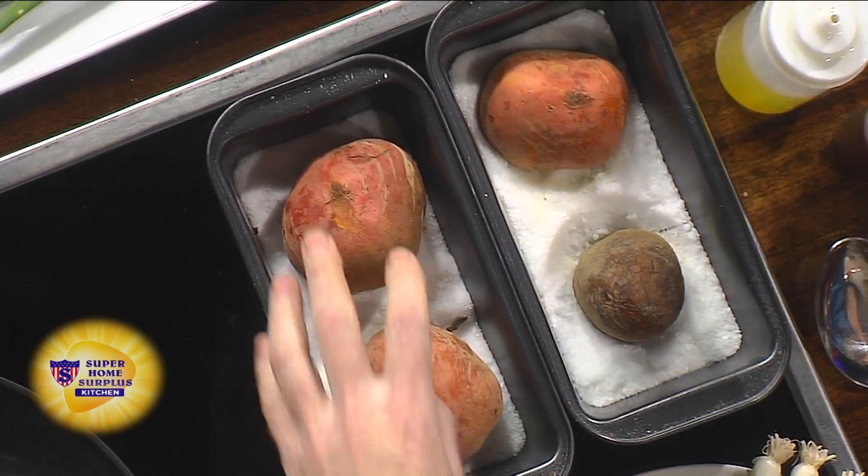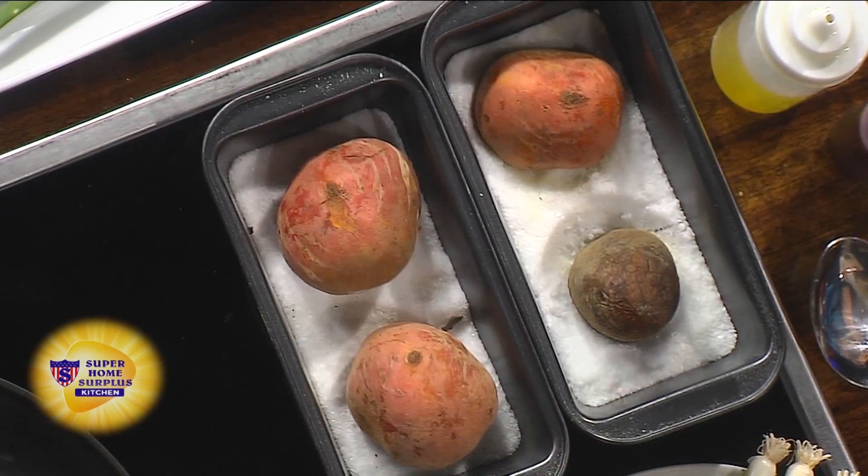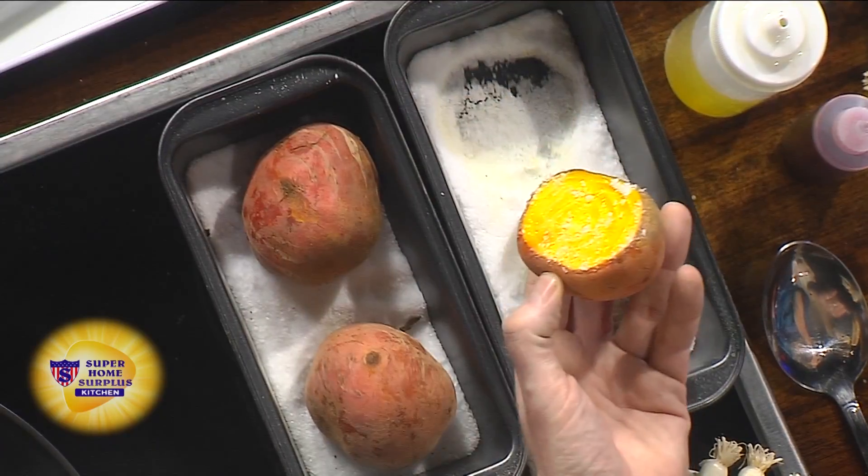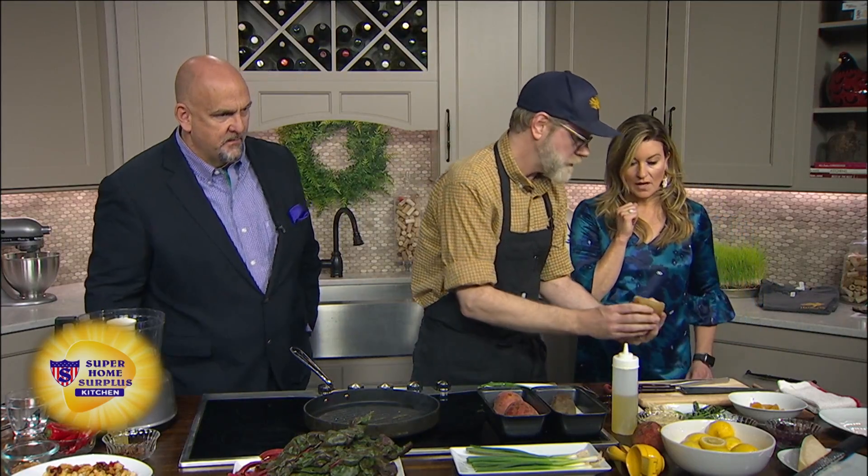Salt roasting — here's the golden beet. You want to find a container that's not much bigger than the beets, so you don't waste the salt. You put about a quarter inch of salt in the bottom of the pan. Take the beet and slice off the end, then place that cut side down. You're going to put that in the oven at 350 for about an hour and a half.